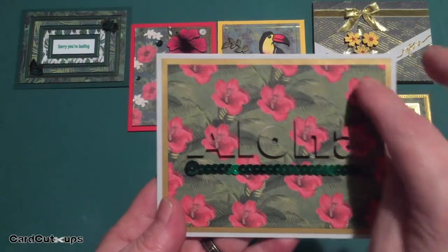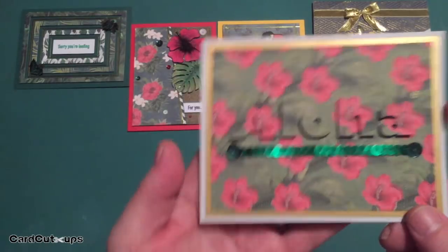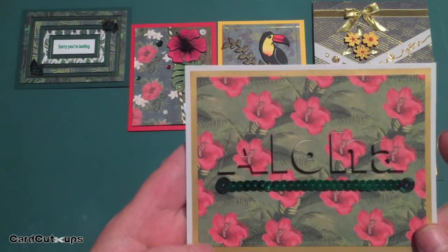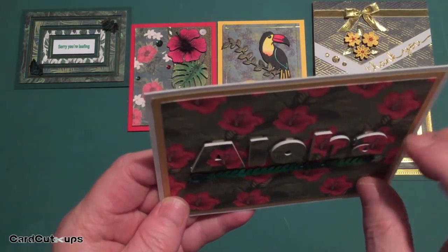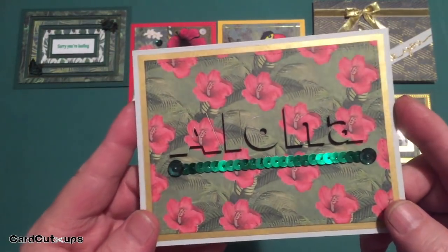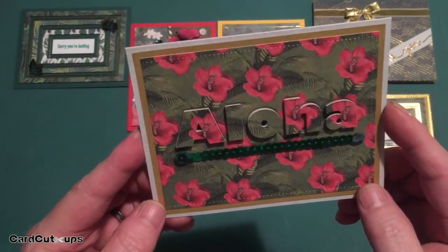That is the Gill Sans Ultra Bold font. I used my Silhouette to cut it out, then used the stitched rectangle die to cut the square. I hand-cut a little piece of the shimmer gold specialty paper for a mat behind that and cut three more layers of gray cardstock to layer up behind the letters to give them a little chunky nature. I mounted those all up with foam so you can actually see underneath them just a little bit. This is the first eclipse card I've ever done. I see hibiscus flowers and I think Hawaii — I think Hawaii and I think 'Aloha.'